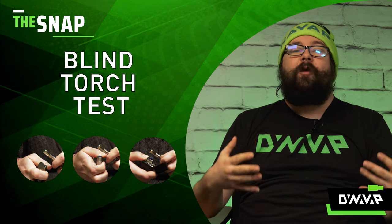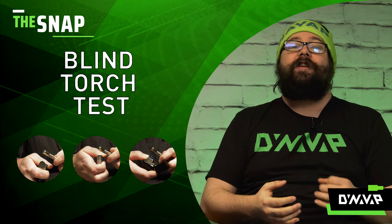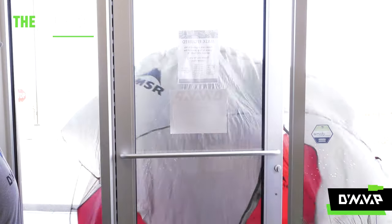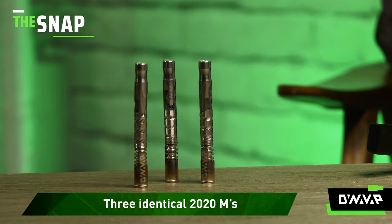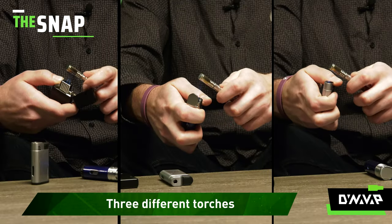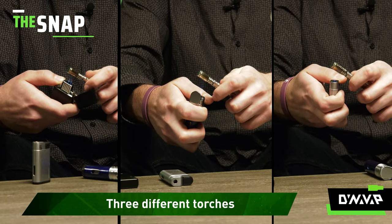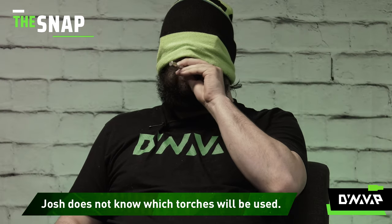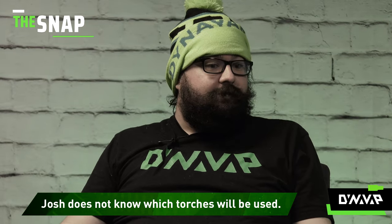On this week's episode of The Snap, we are going to be performing some experiments to demonstrate how a torch can change your experience. I'm going to be assisted by Will. You may recognize me from the tent. Will is going to be heating three different 2020 M's, each heated with a different torch every time, and I will not be aware of which one is being used. At the end, I will give my guesses and we'll see what happens.